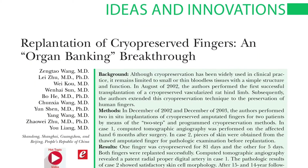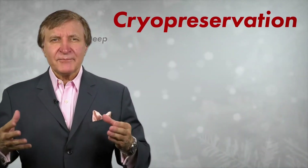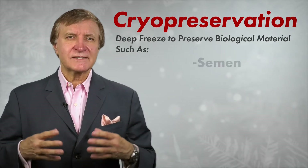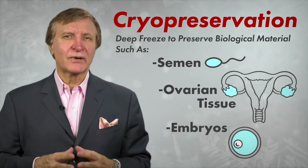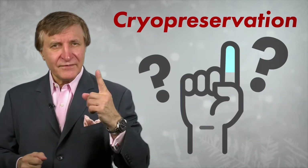Their amputated fingers would expire and replantation would not even be an option. Plastic surgery researchers out of China may have found a new innovative solution. It is called cryopreservation, a deep freeze widely used to preserve simpler structures like semen, ovarian tissue, and embryos. But could it work in a complex structure like a human finger?